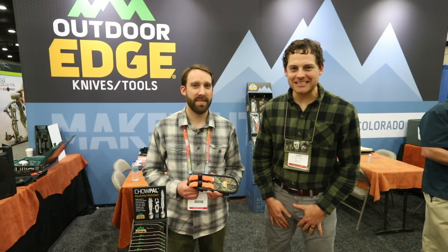We're checking out some of the best new hunting gear here at the 2019 ATA show. I'm at the Outdoor Edge booth with Colin, and Colin's going to tell us what's new from them for 2019.